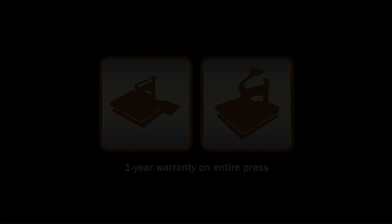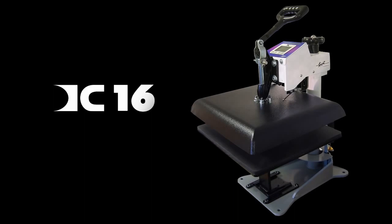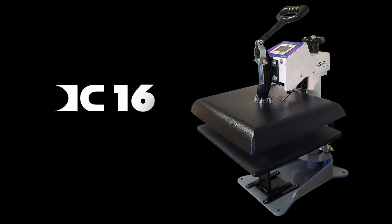With a variety of styles, features, and sizes available, we believe you will be able to find a George Knight press that is right for you. For more information about our heat presses, visit heatpress.com or contact any of our distributors.